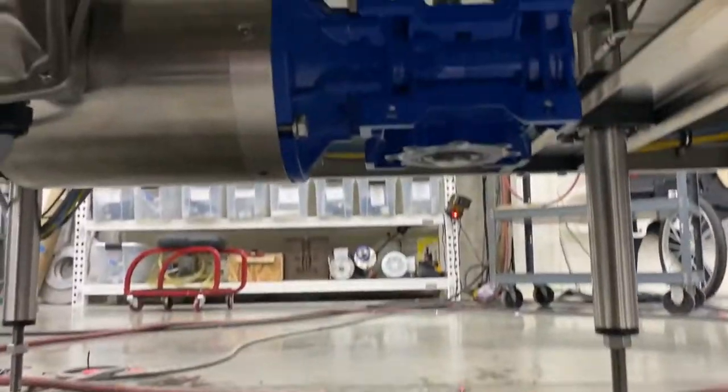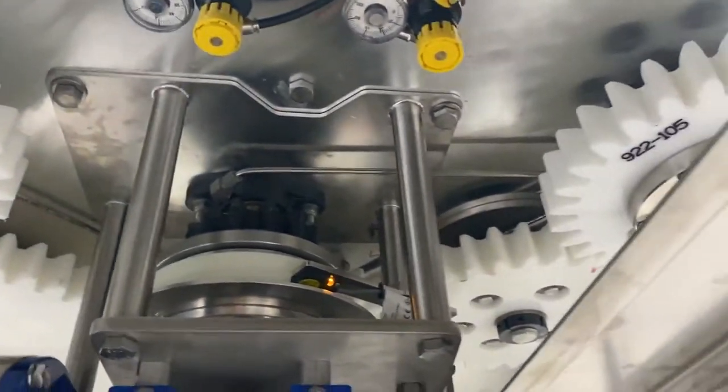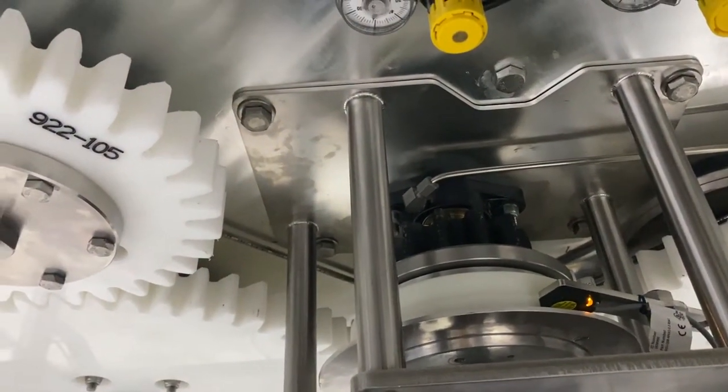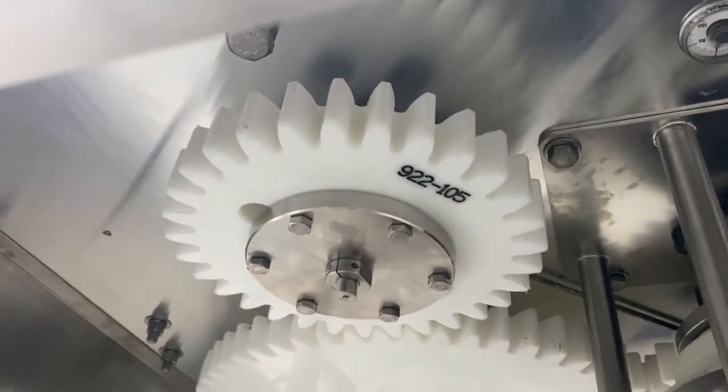I'd like to show you the gear set on the other side. You can see they're composite gears — large tooth gears, very robust and very simple. There is a main drive clutch, ball detent style, mechanical, very simple. So if you have a bottle jam, you can easily put it back into time.